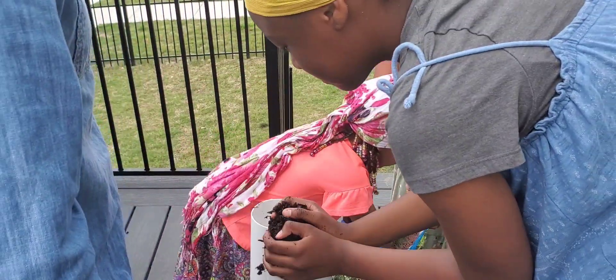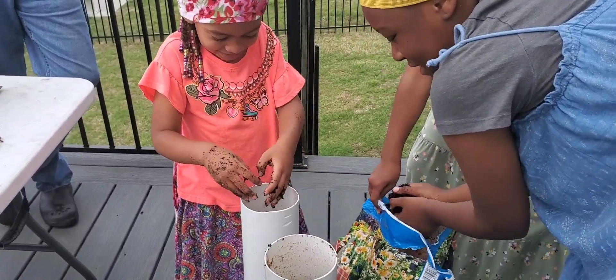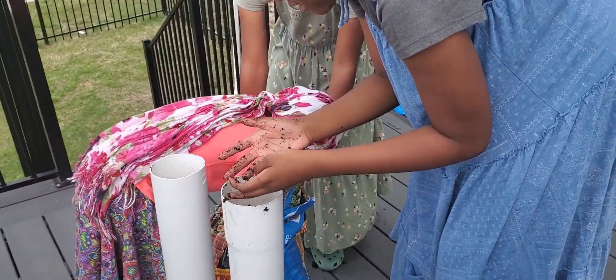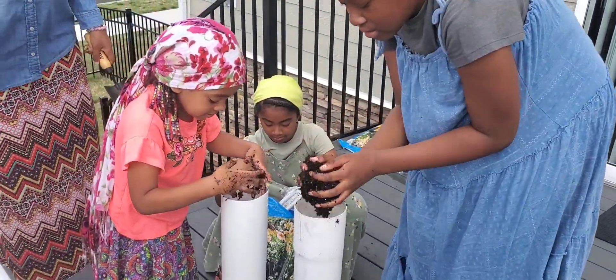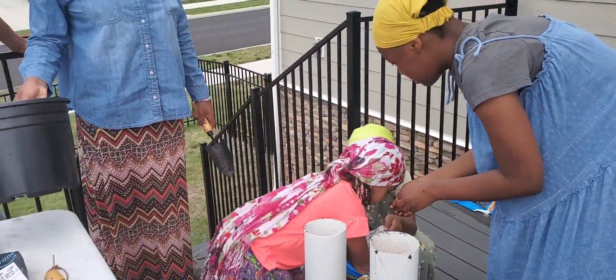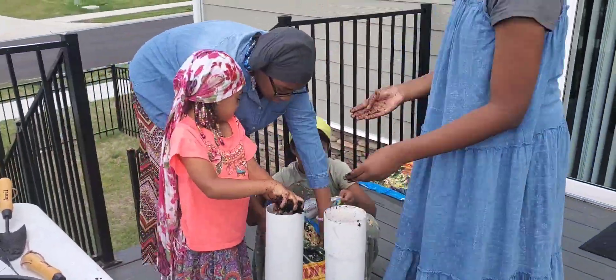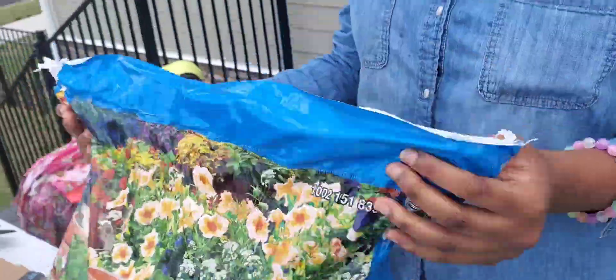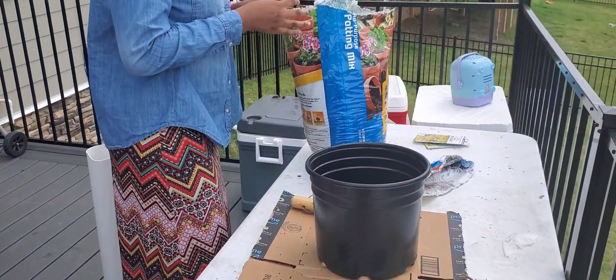All right, get dirty. What I do, Madison, is just get the bag of dirt and put it right there on the table. You hold the bag. Ari, help Sammy. So Talia, come over here and hold the bag like this so they can get the dirt out. Thank you, Talia.